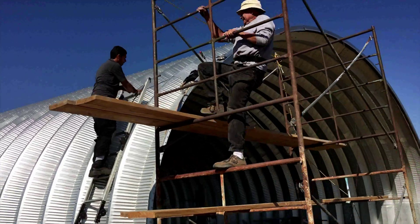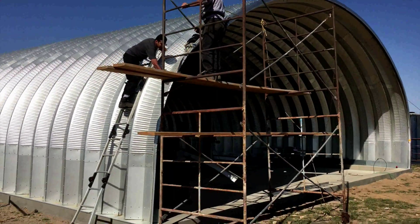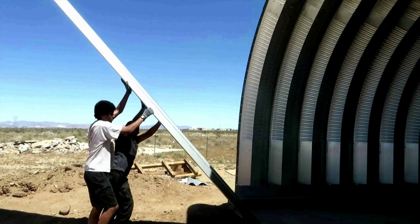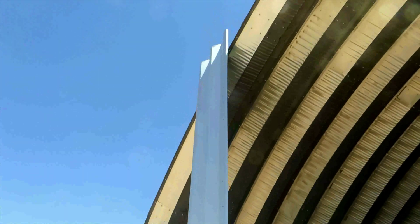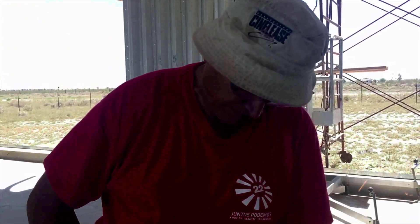Once we had the arches assembled, we started to assemble the end bolt. We bolted the two trim panels on it and then measured the end panel and marked it for cutting. It would have been helpful if stickers were placed on the end panels to tell you which side goes up. Once we determined which side of the end panel was the top, we marked and cut it to fit and install it.